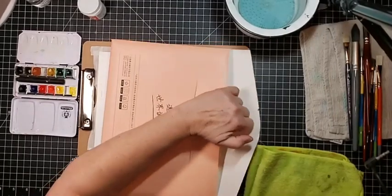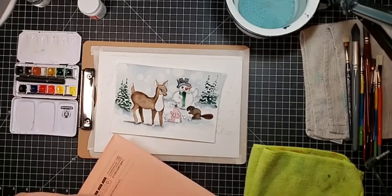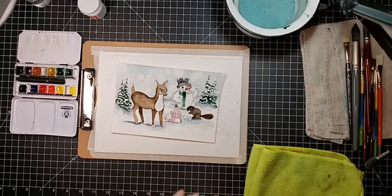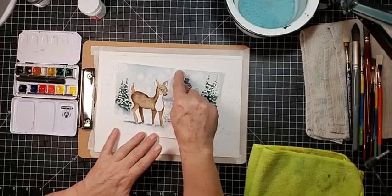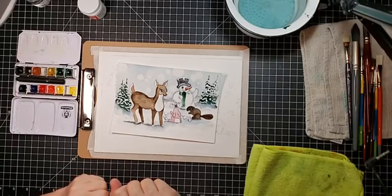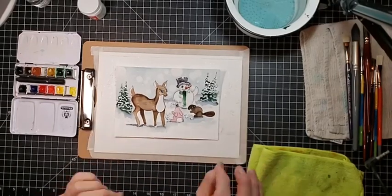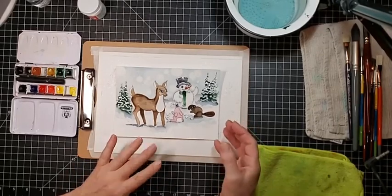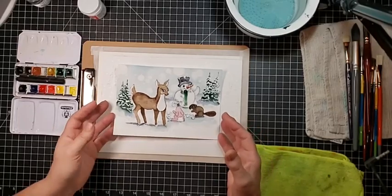We'll be doing a couple of winter scenes on this — it'll be really pretty. We're also going to be doing a new technique that I've not used before: it's called a bokeh effect. I've seen a lot of watercolor artists doing it. It's where you get this out-of-focus effect that a lot of old-fashioned photography does. A lot of watercolor artists have been doing it lately.